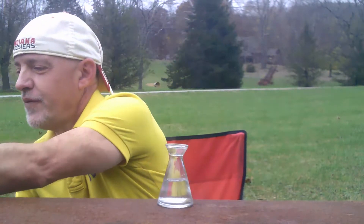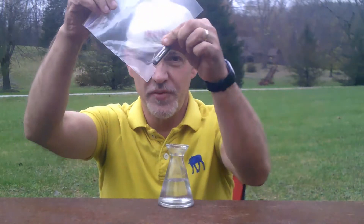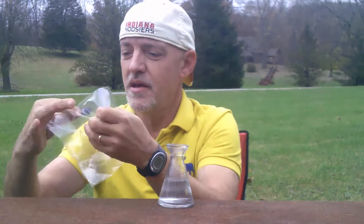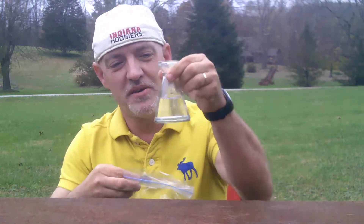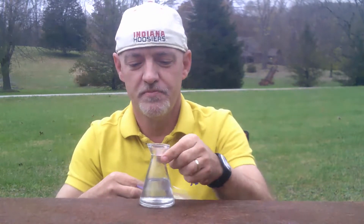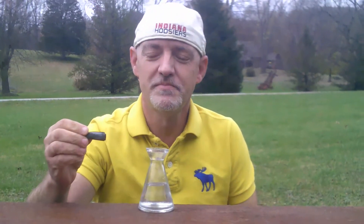I've taken one apart and I have pulled out the lithium from the battery, which wasn't easy to do, by the way. I rolled it up so that it will fit into the beaker of water. I've put about a half a beaker of water in there. So, let's see what happens here. Just take the lithium and simply drop it into the water.